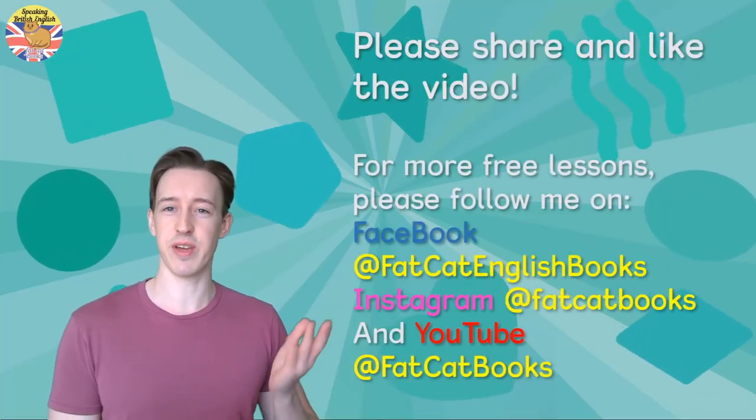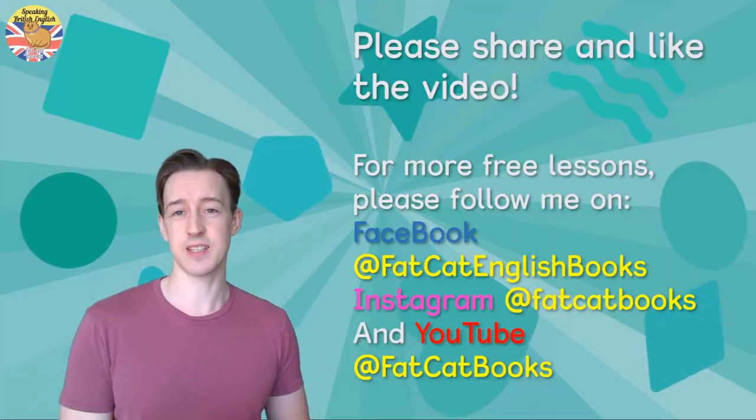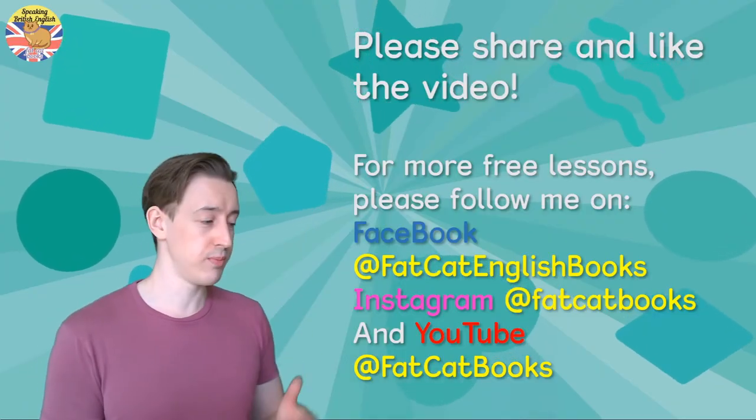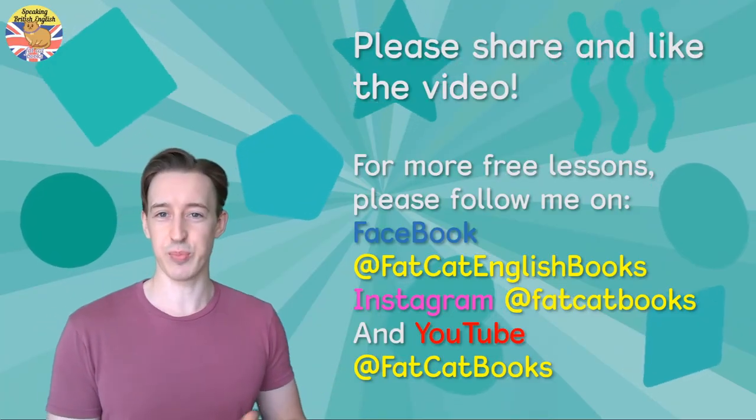Thanks for watching! Please like and share the video. For more free lessons like this, please follow my Facebook page at Fat Cat English Books, my Instagram at Fat Cat Books, or my YouTube at Fat Cat Books.